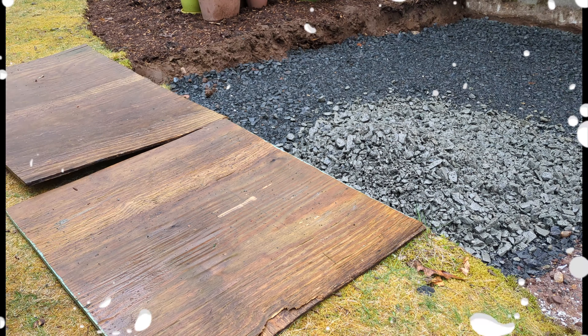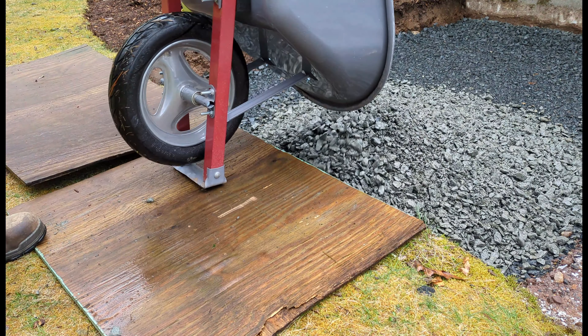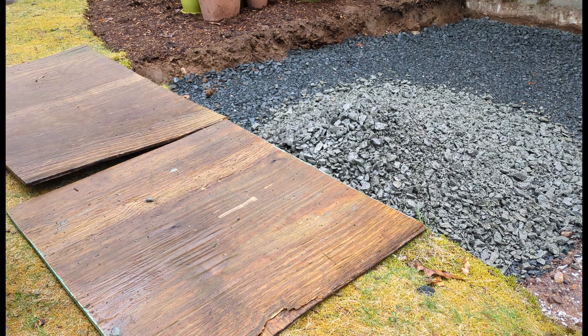Number 7. Use plywood to protect your grass and don't mind the rain when you're working on your gravel base. The water will help keep the dust down and help with compaction.